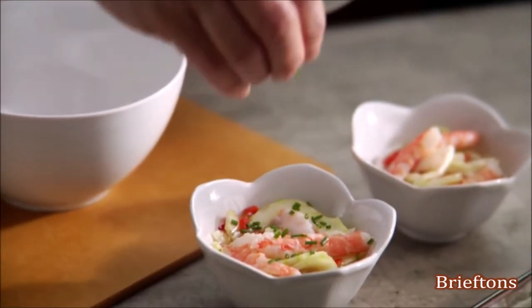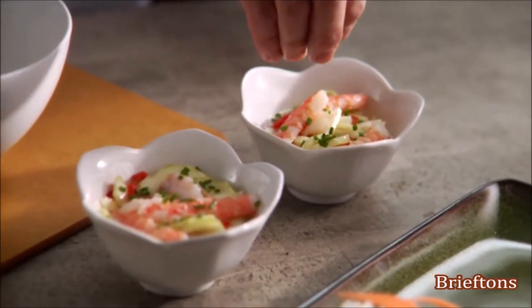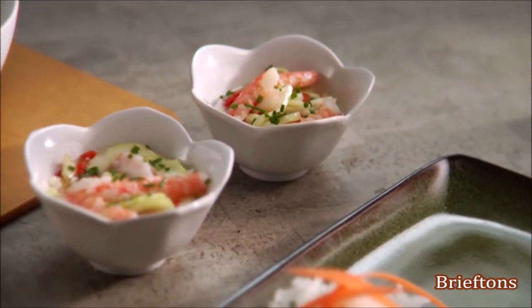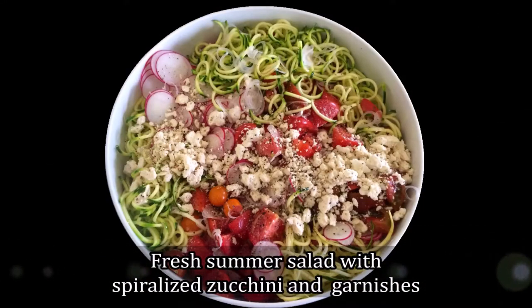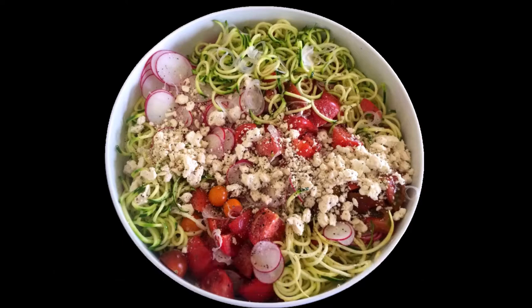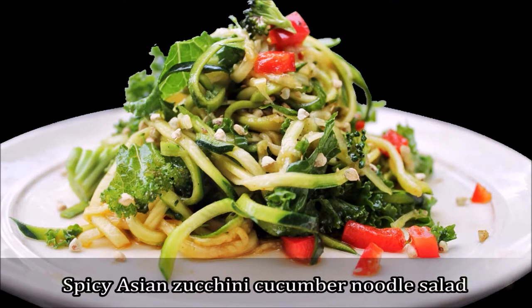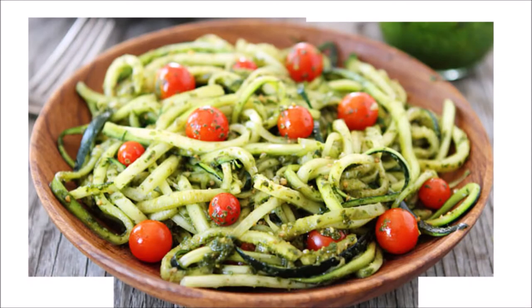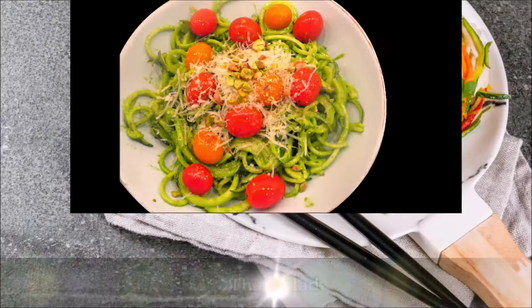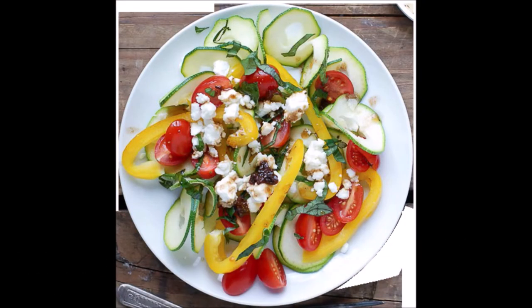Get your creative juices flowing and replace traditional high-carb pasta with your favorite vegetables to create endless healthy recipes such as fresh summer salad with spiralized zucchini and garnishes, summer stir-fries, spicy Asian zucchini cucumber noodle salad, potato twists, hash browns, zucchini noodles with pesto, parmesan zucchini pasta, Thai salad, and garnish spiralized zucchini Mediterranean salad.